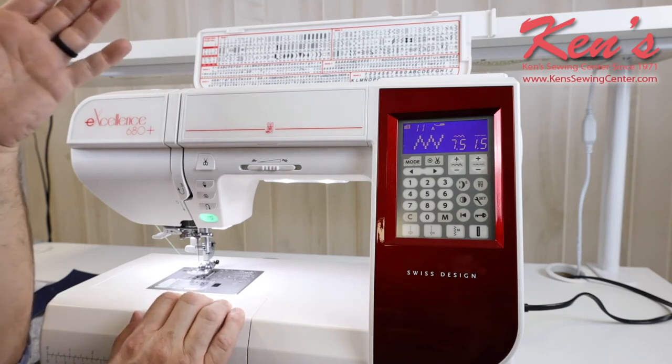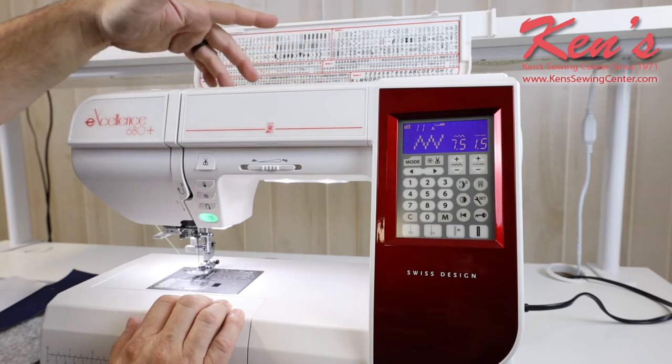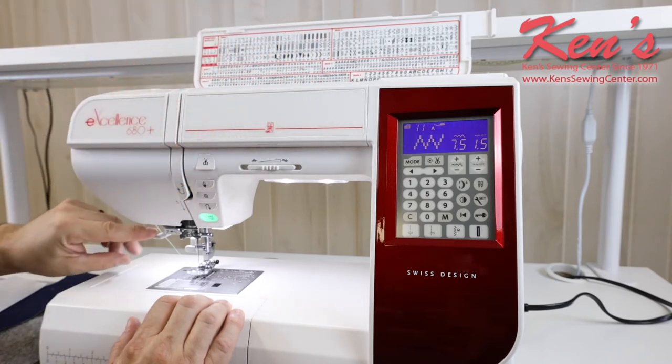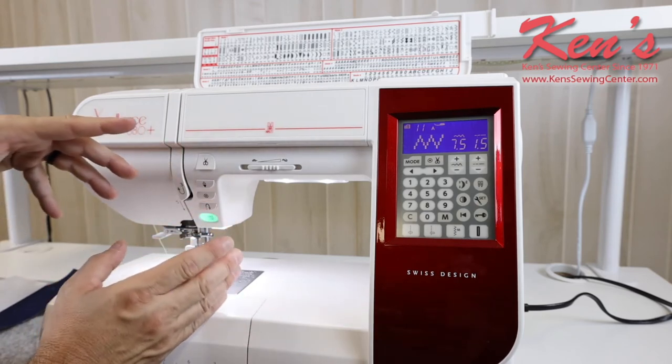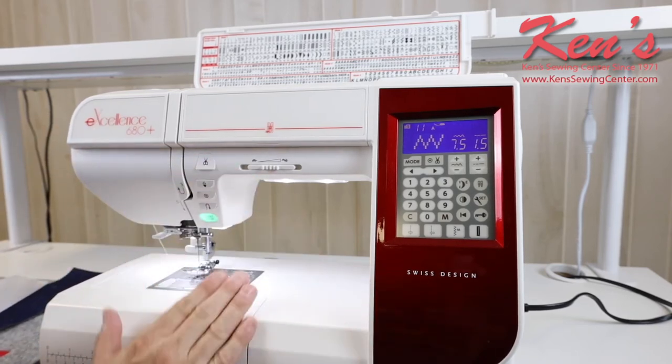I do have easy threading on this machine. The way this machine is made, everything is going to be channeled all the way down to my needle. I do have a built-in needle threader on the machine to thread that for me.